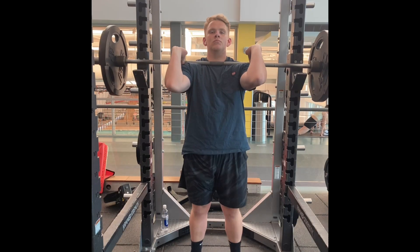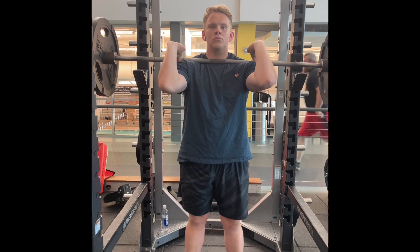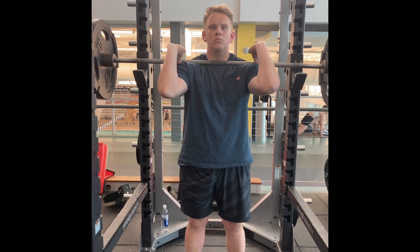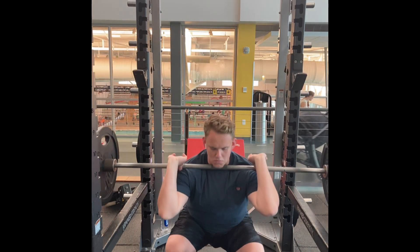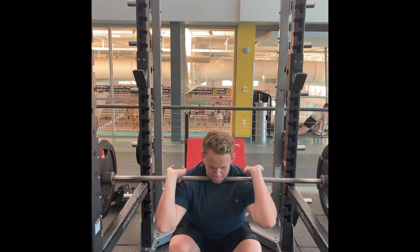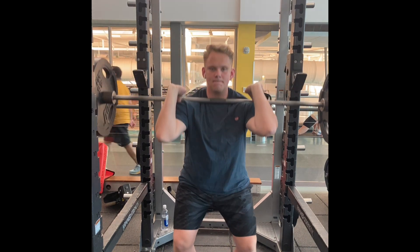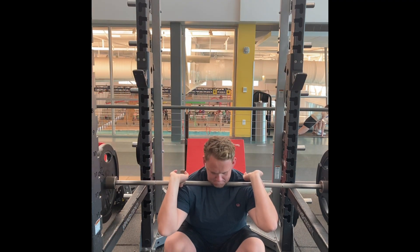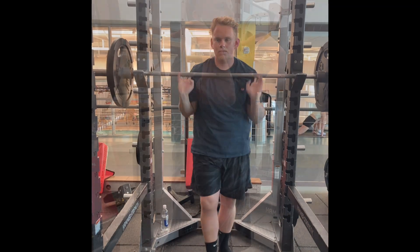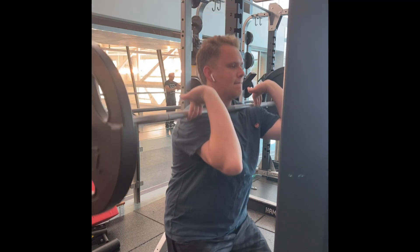We came to this rec center. They stamped my hand — we bought a day pass for all the kids, and they let me in for free because I was basically their supervisor. I had this stamp on my hand and I realized, hey, I can come get a workout here later. So after work, I went back. This is going to be my last front squat workout for a long time, I guess, until I can figure out my gym membership.